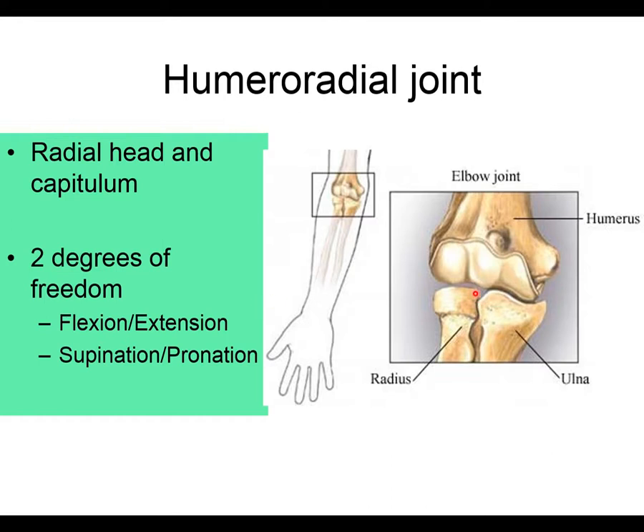At the humeral radial joint, we have flexion and extension as the radius travels around the capitulum with the ulna, and also supination and pronation occurring in the transverse plane. The capitulum acts as a pivot point — it's a convex structure, and the radial head is concave — so rotation is possible there. That's where supination and pronation occur.